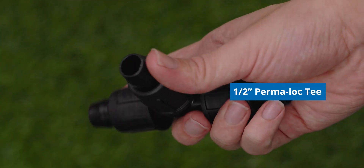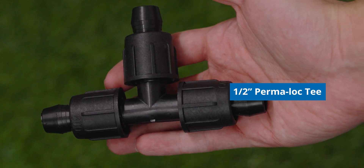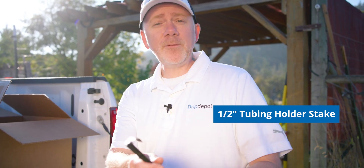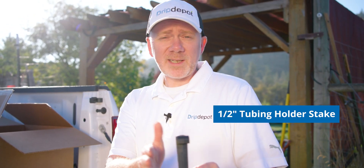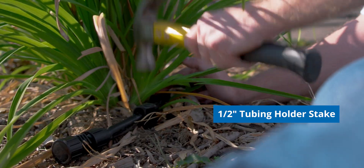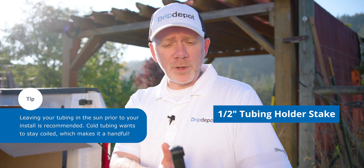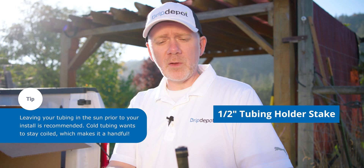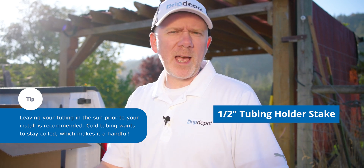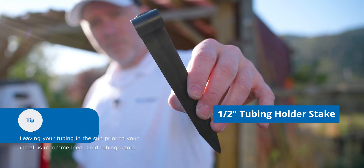And I brought this permalock tubing tee — we're going to use this to split our mainline in two different directions to build our header row. Next up is our stake for the half-inch mainline. Use these to stake it into the ground to hold it in place — it really helps especially when you're first laying out your mainline because the tubing comes on a coil and wants to bend. The stakes help hold it in place while you install the system. It can also help to leave the tubing out in the sun so that it softens up a bit, but the stakes are almost a must.